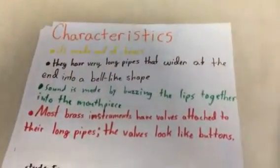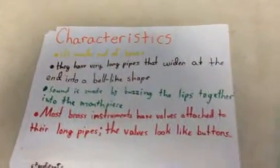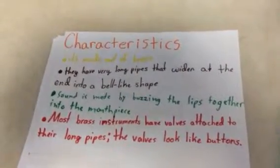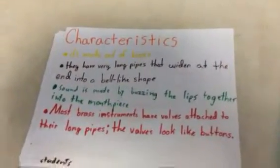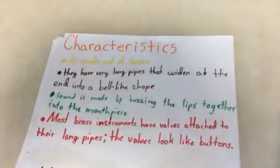Characteristics! Brass instruments are made out of brass. They have very long pipes that widen at the end into a bell-like shape. Sound is made by buzzing the lips together into the mouthpiece. Most brass instruments have valves attached to their long pipes. The valves look like buttons.